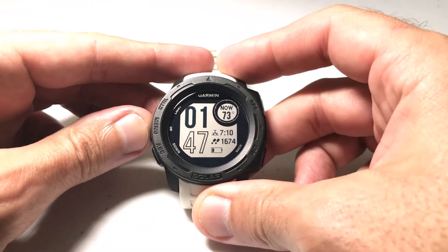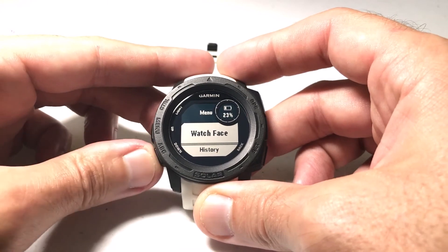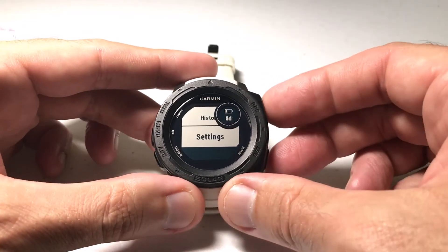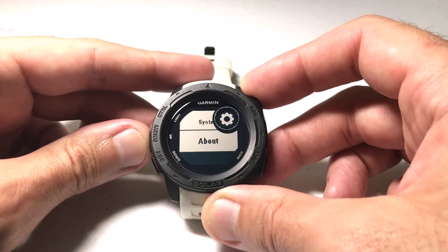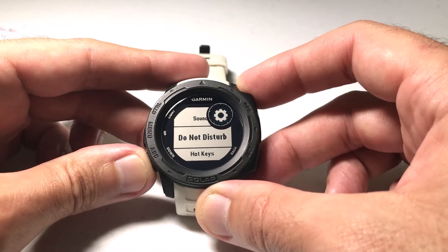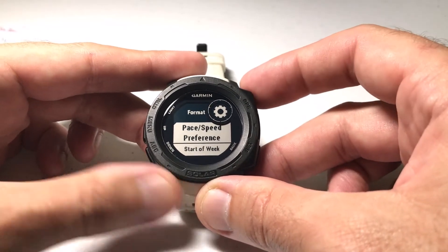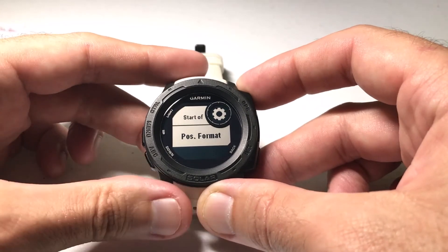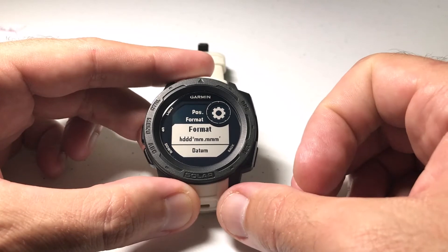It's pretty simple. We're going to press and hold the menu button on the left hand side, and then we're going to use the up or down button to go down to Settings, press GPS to select Settings. Again we're going to use the up or down button to go to System, press GPS to select System, and then we're going to use the up or down button until we get to Format, press GPS to select Format, and again the up or down button to go to Position Format, press GPS to select Position Format.